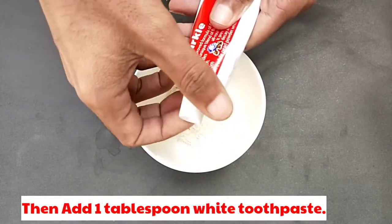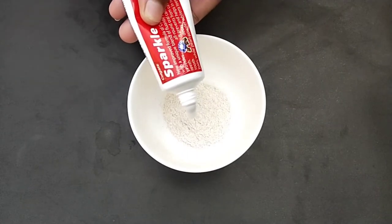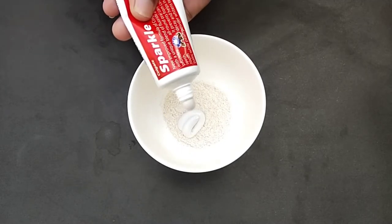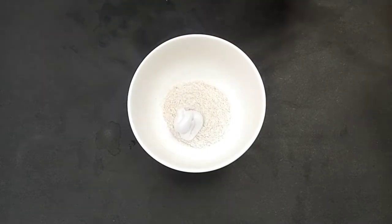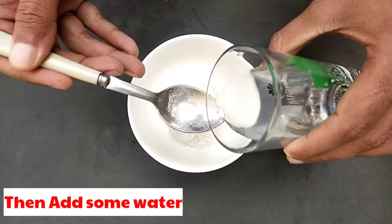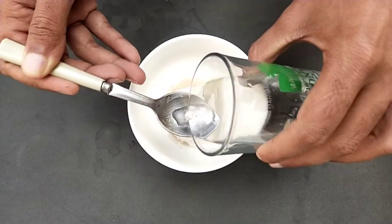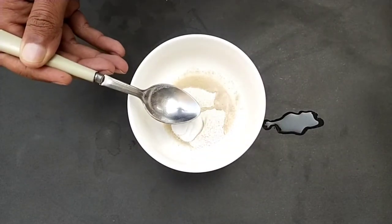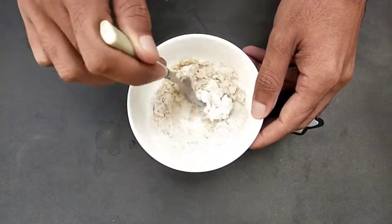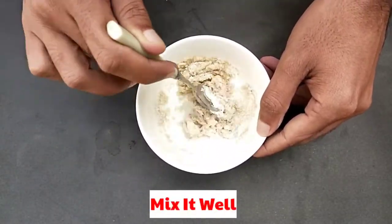Then add 1 tablespoon white toothpaste. Then add some water. Mix it well.